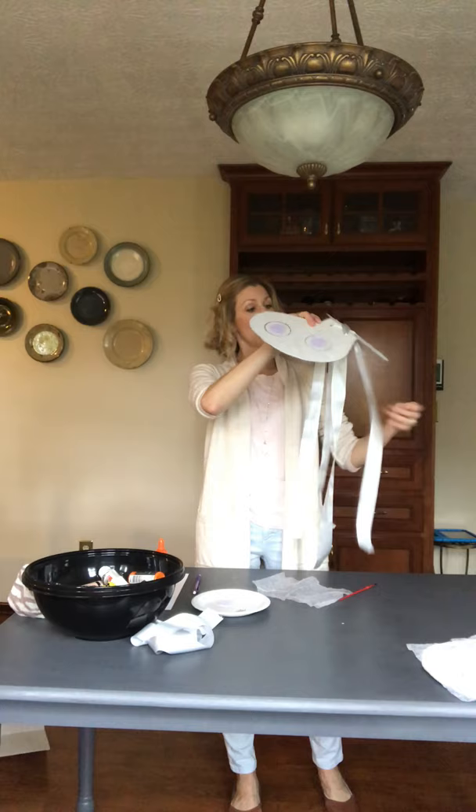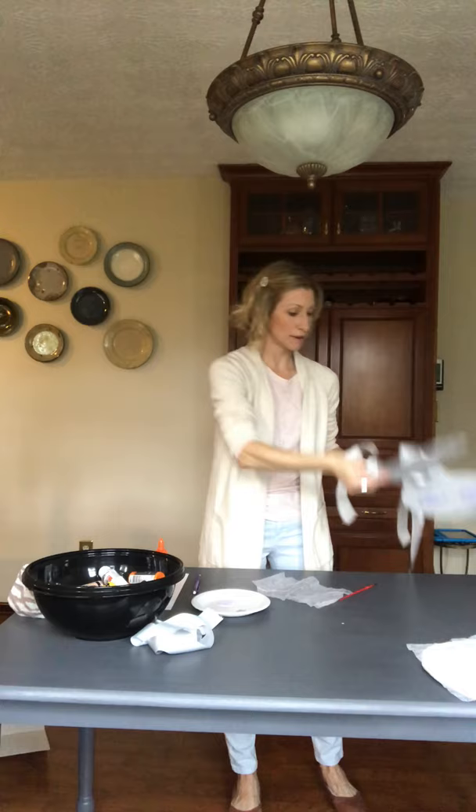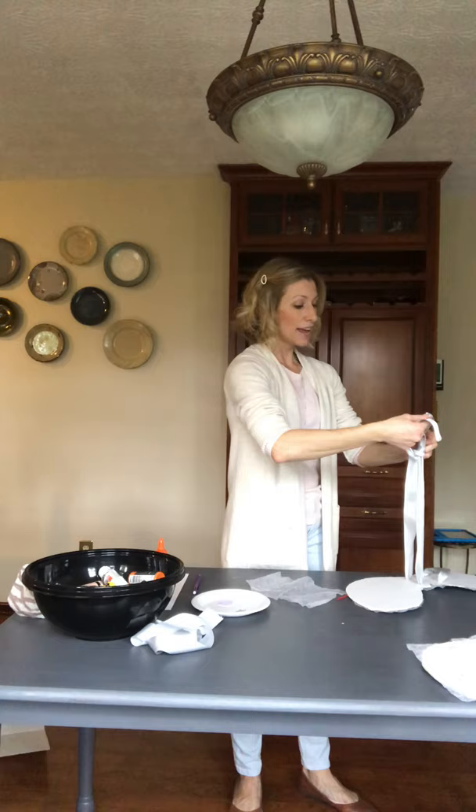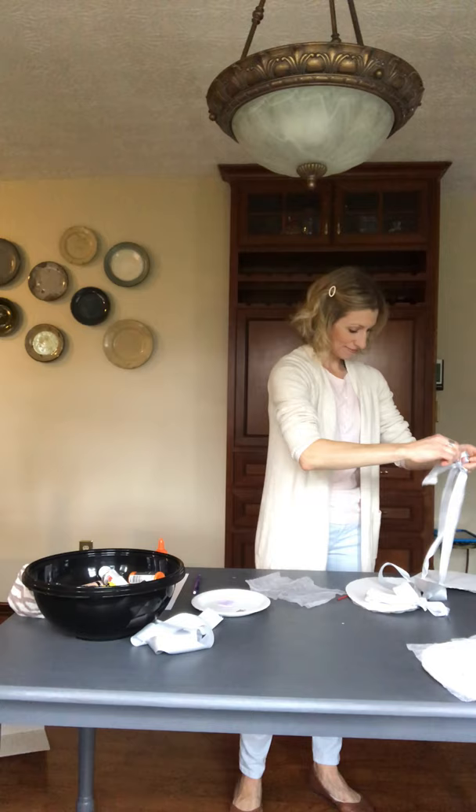This is a really nice activity to do with an adult or a sibling — it's nice and simple, and in the end you have something you can really use for playing around. You'll need another person to help you put the wings on your back and figure out where to wrap the ribbons. Wrap them around and make a nice little bow. And there you are — you have your wings!